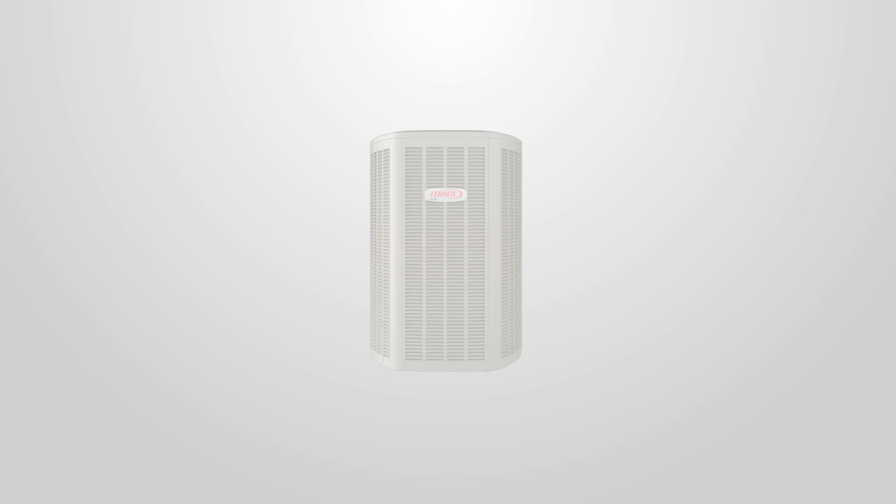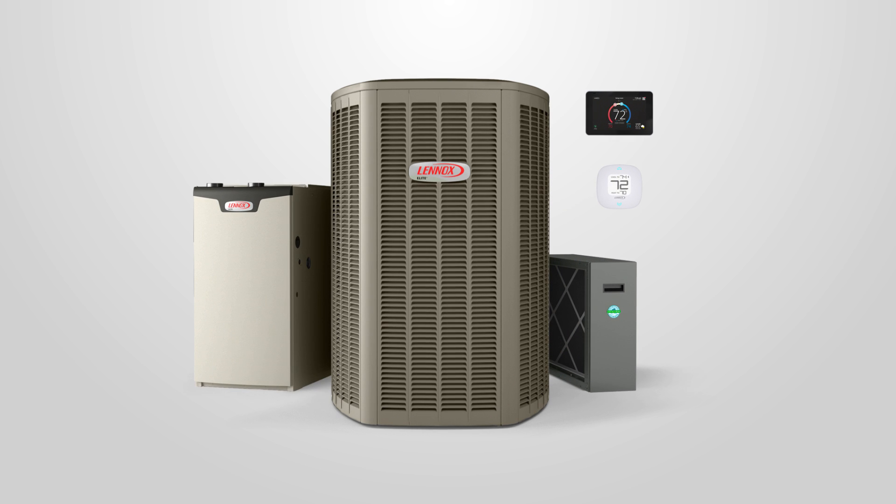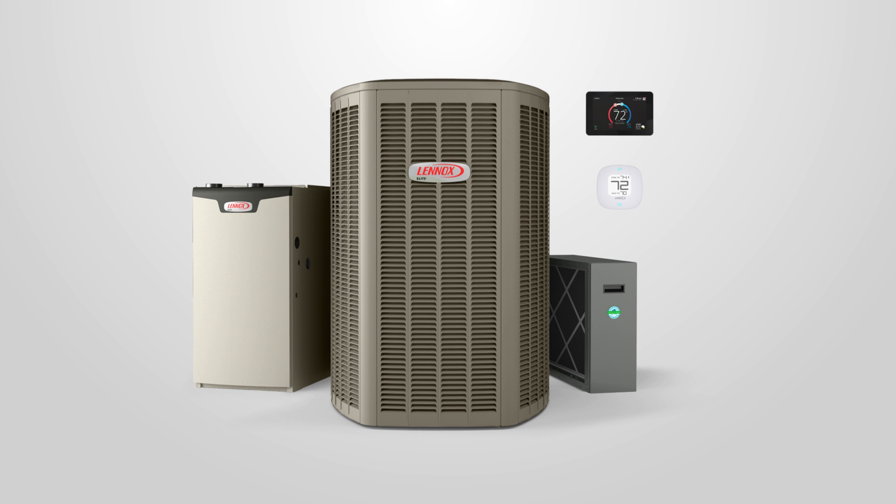The XC20 and XP20 both feature smart technology that lets them work with other Lennox equipment to deliver even temperatures, outstanding humidity control, and greater energy savings.